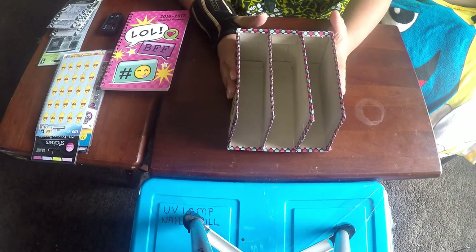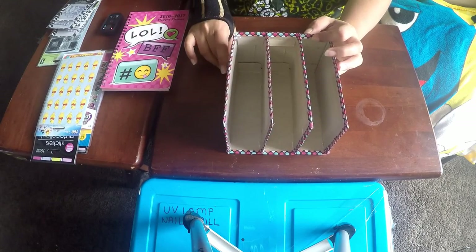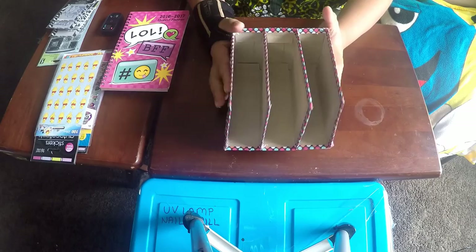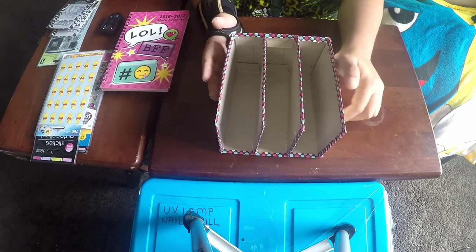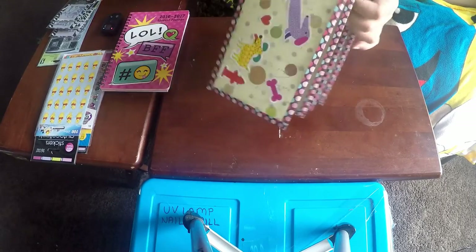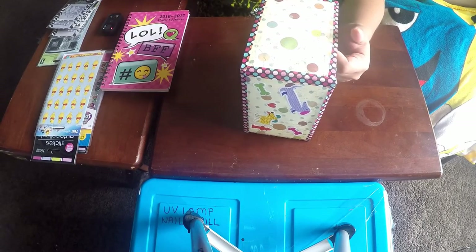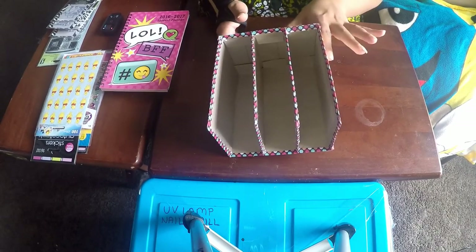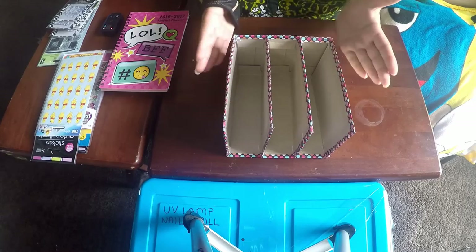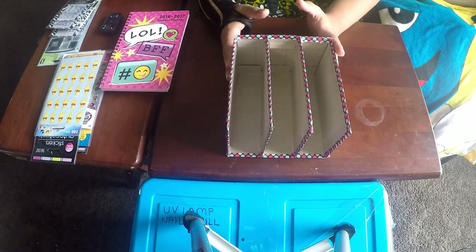To complete my organizer I used washi tape around the edges to give it a neater, finished look. This makes the edges clean and sharp. If the paper isn't perfectly aligned or your box is showing, the washi tape will cover it all up and gives it a funky, clean look. There are a lot of things you can put in the organizer — like artist pads and my art class diary.